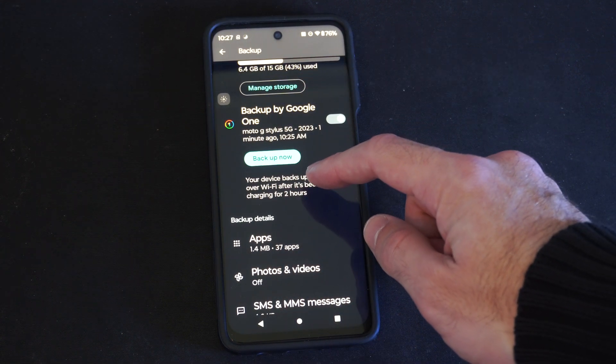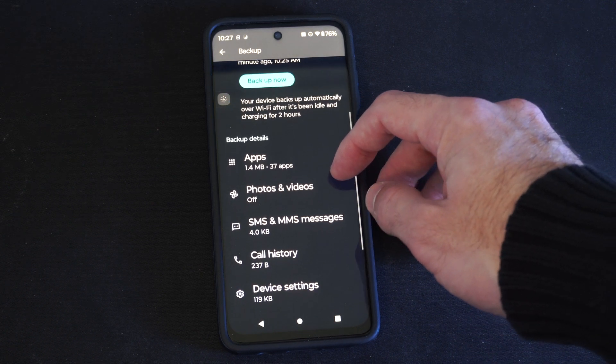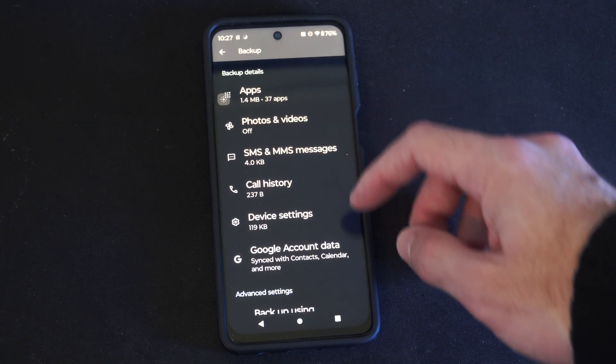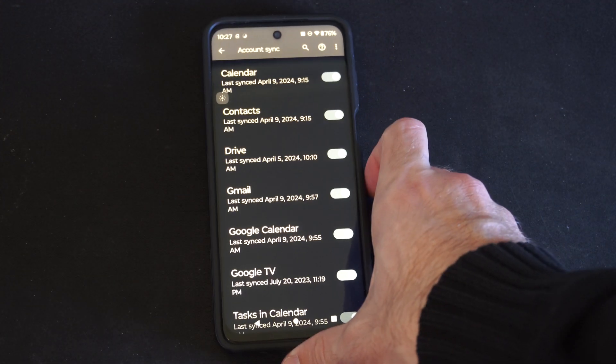We can go to Backup Now, but we want to first make sure this setting is turned on — Google account data sync with contacts, calendar, and more. So let's press that, and then just make sure everything under here is checkmarked.